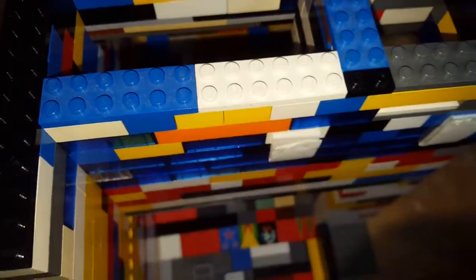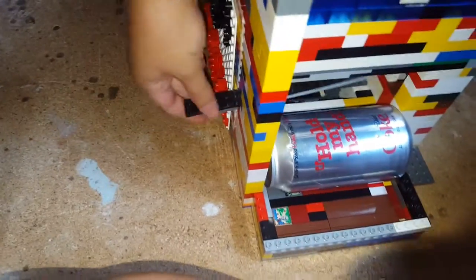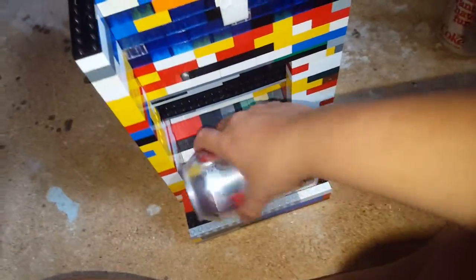Anyways, we'll get this other can out of there. Sometimes it gets stuck like that — just gotta give it a little tap, put it back in there, just like that.